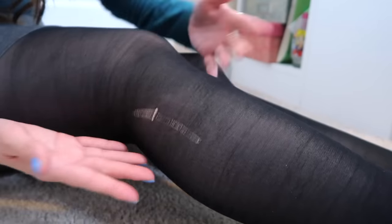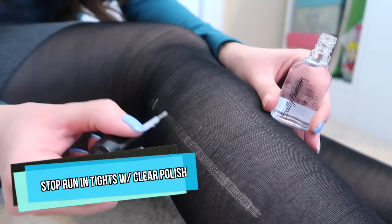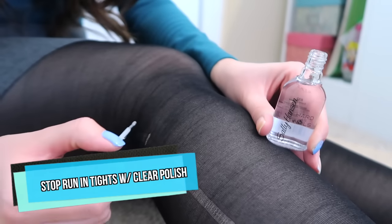What is going on? Seriously. Oh man, I just got these tights too. Dang it. You can stop a run in your tights by applying clear polish.